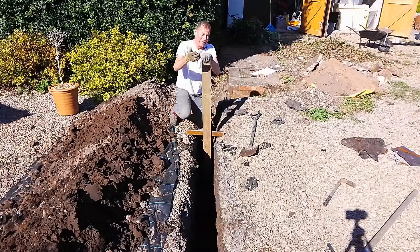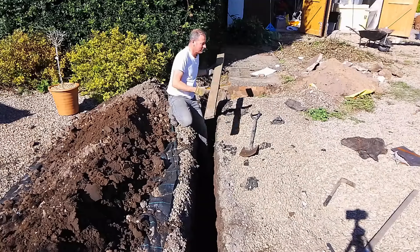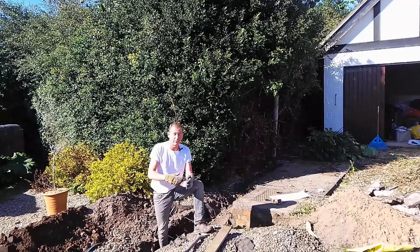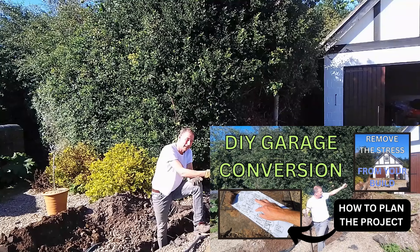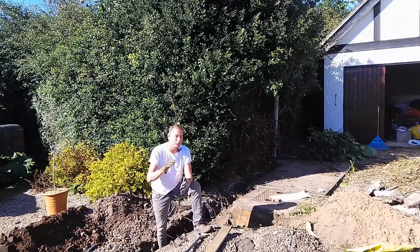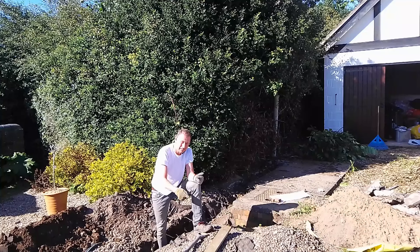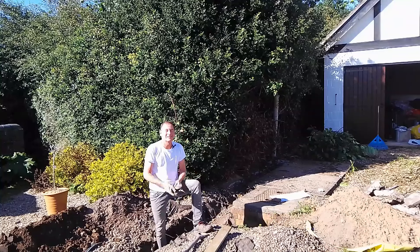I'll have a trench that goes all the way from there to there, and I'll be able to look at it with great satisfaction and think 'I dug that trench.' Just in case you're interested in my garage conversion journey, I've just done a video on how I've planned and scoped out the whole project — a way of removing the unknowns and stresses — and I'll put a link in the description box below, along with the link to my storefront and a list of the points I've covered in this video. If you're an established trench digger I'll have been stating the obvious, but if you're a beginner there may have been a couple of gems. Don't forget to find out where your pipes, wires, and drains are first. See you soon for more house and garden adventures — bye for now.